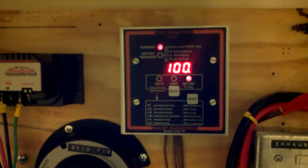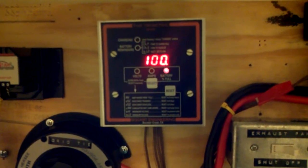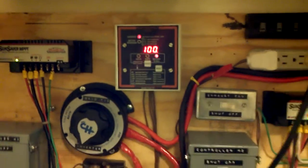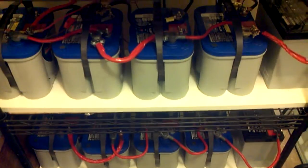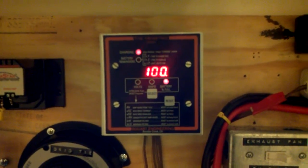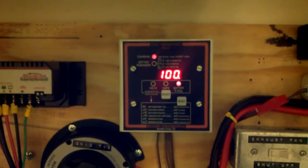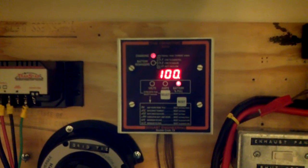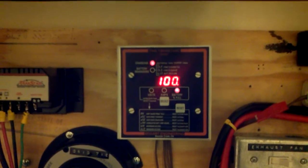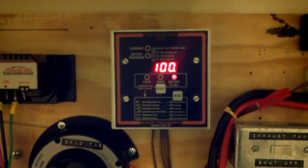It hasn't even been two hours — basically around an hour and a half. If you're a new viewer and haven't seen the other videos in this series dealing with grid tie inverters connected to a 24-volt battery bank, I'd advise you to watch those to get the context. In the last video, the depth of discharge was 10 percent and the state of charge was 90 percent, so it only took approximately an hour and a half to go from 90 to 100 percent.